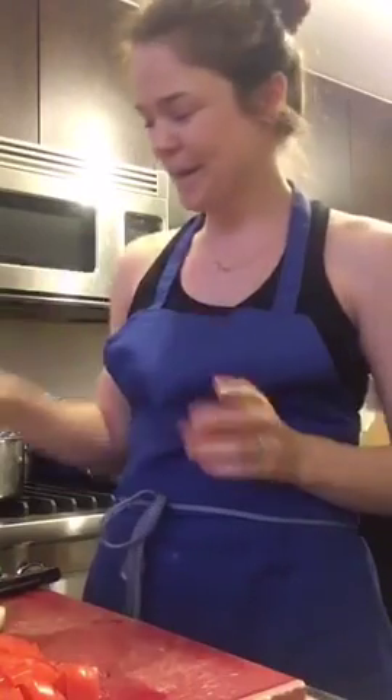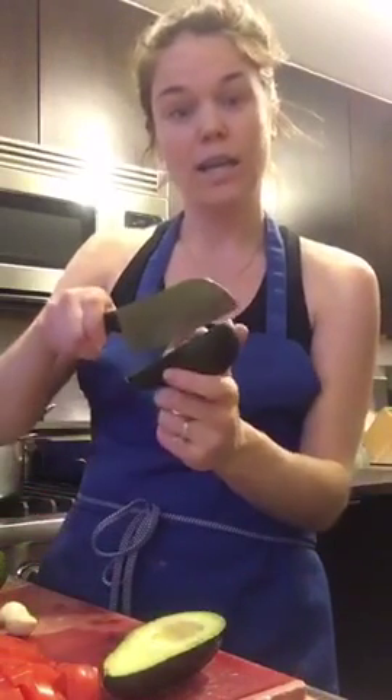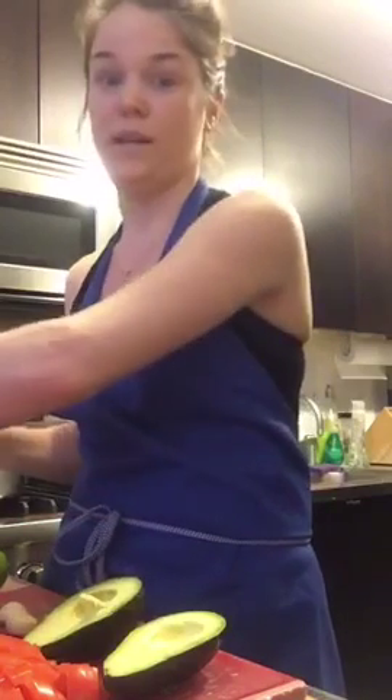I don't advise doing that or you'll be making guacamole with your hands through the avocado coming out of the skin. Basically what you do is slide your knife around the avocado — it'll either come apart easily or you can twist to get it open. I hit the avocado pit with my knife, twist it, and then I'm able to remove the pit.